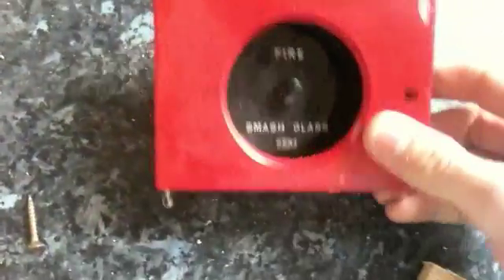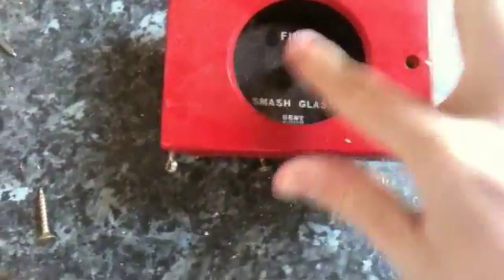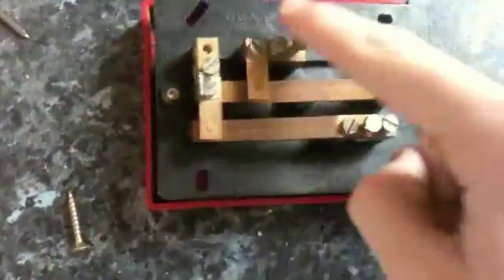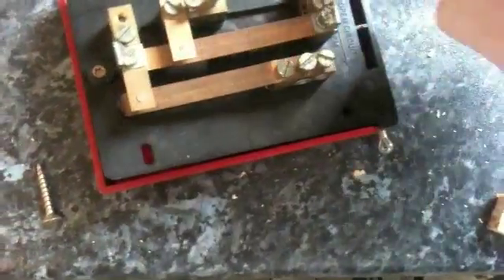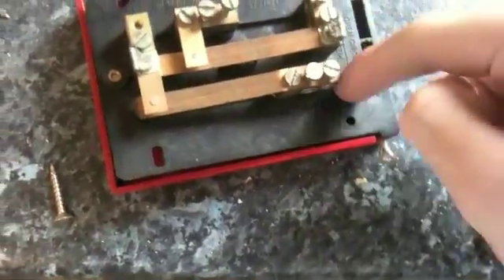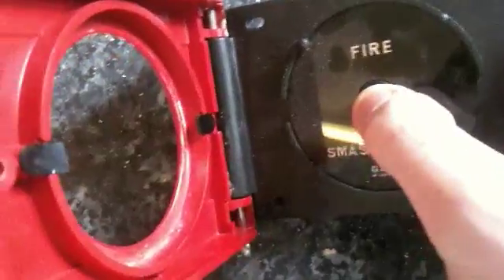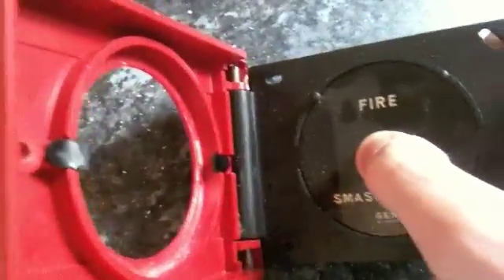This is my GENT of Leicester 240V style GENT manual call point. This is my open one, and this is the default setting. You've got a closed circuit system here and then your open circuit here. Basically, you've got that button there which will be held in by the glass, and when you break the glass the button will go out and cause an alarm.